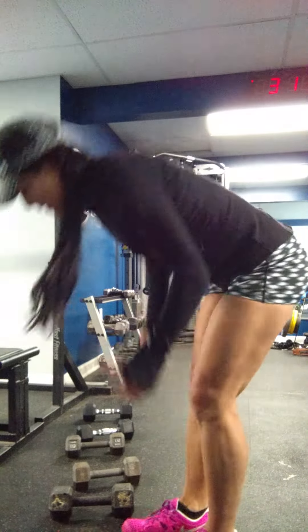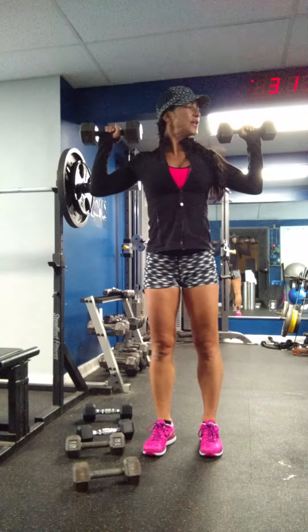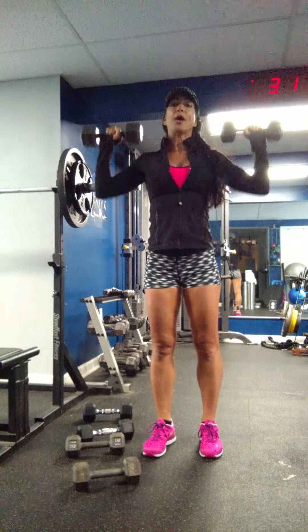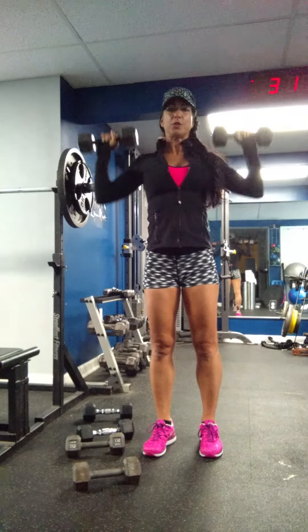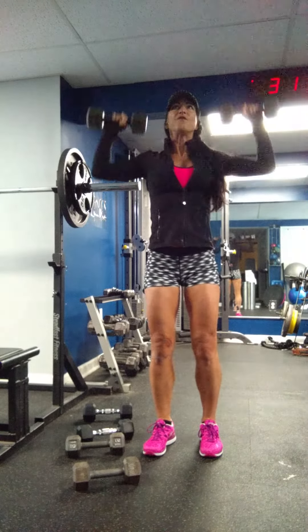Military shoulder press. Start with the heaviest weight, do less reps. They start here at your chin and come up to the top of the triangle and then back down. One, two, three, four.